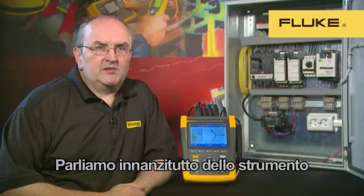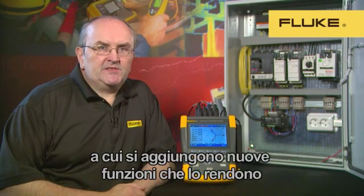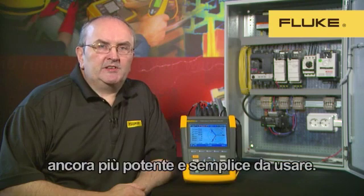Firstly, let's talk about the instrument itself and the improvements we've made to it. The Fluke 430 Series 2 takes the best features from the Series 1 product, and we've added some new features which make it even more powerful and easier to use.